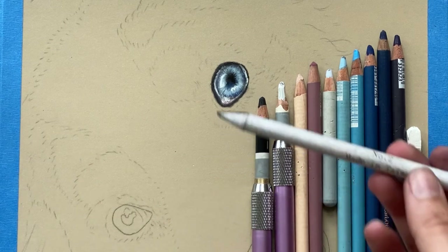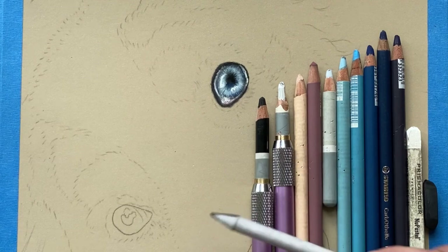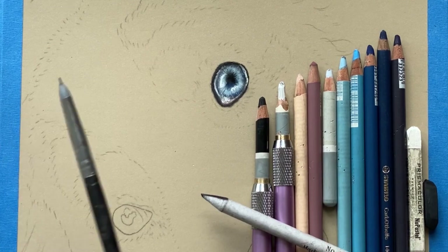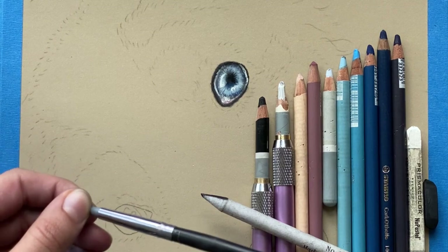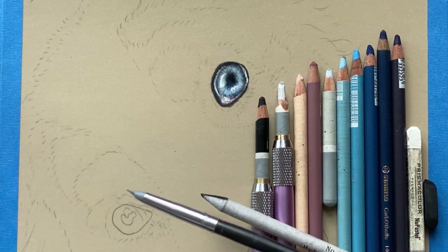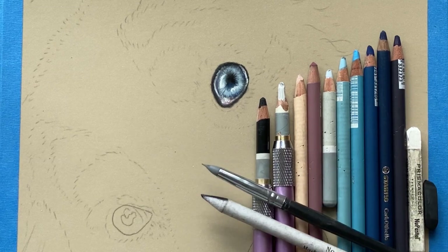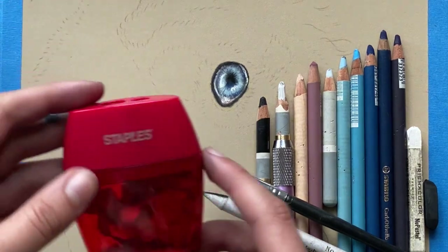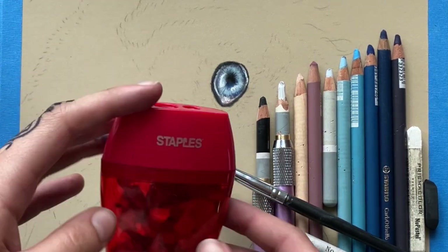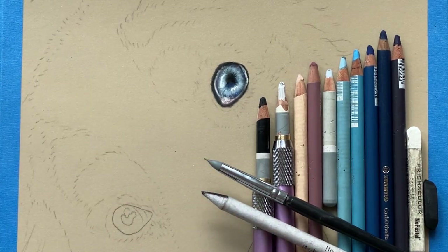For blending I have a blending stump to push it into the paper more, and I also have a color shaper which has a plastic tip and you use it for blending without really pushing it into the paper, so that's for the final details. I'm using a handheld cheap staples sharpener because all sharpeners work well as long as they're new.